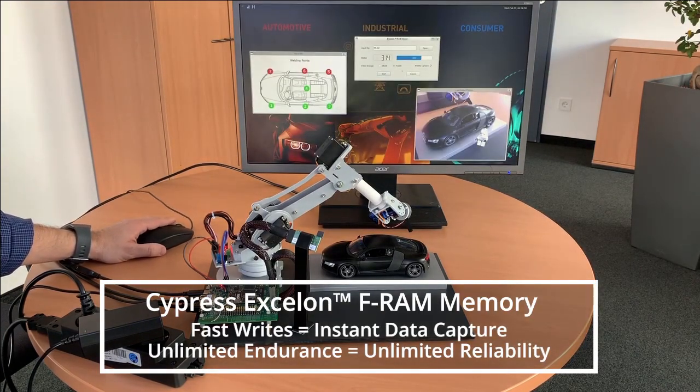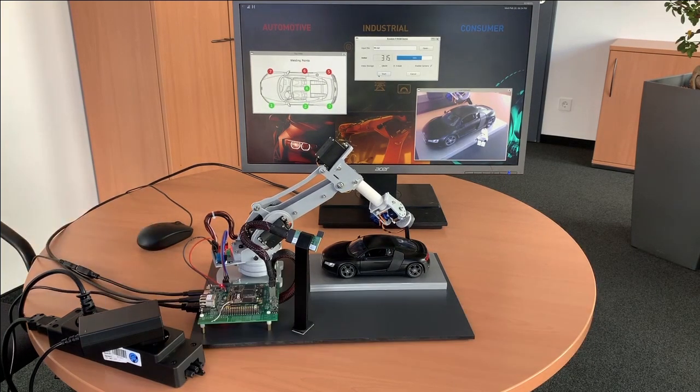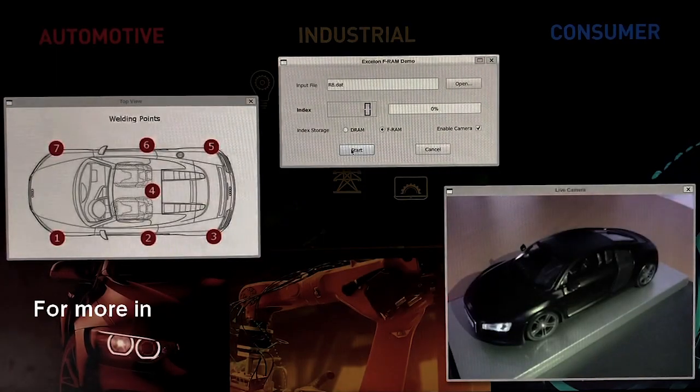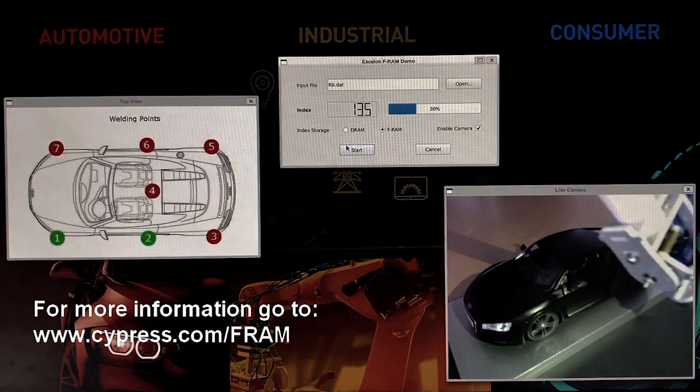We have the position, and as you can see, this is no longer a live feed — we have the last shot from the camera. This gives us the possibility to actually resume the cycle from where we left off. I hope you enjoyed the video and demo, and for more information go to cypress.com/FRAM.